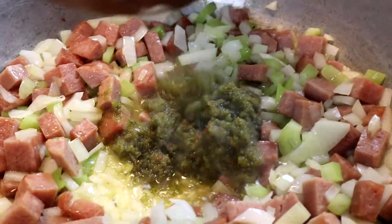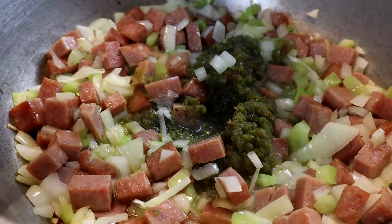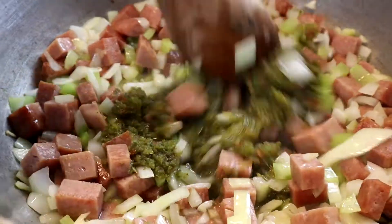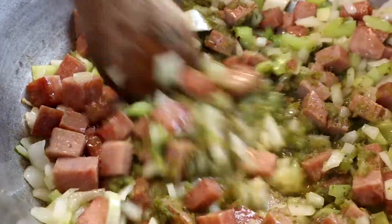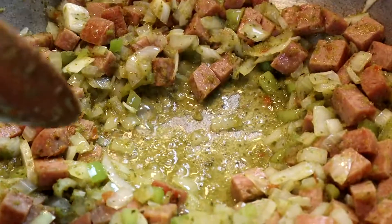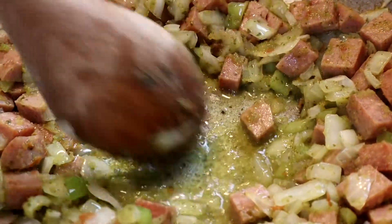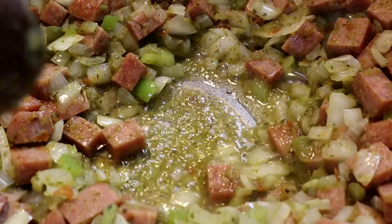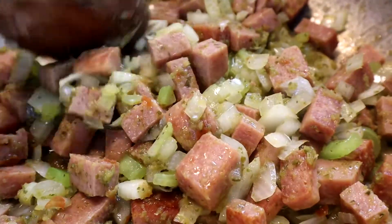Once the onion is translucent, I'm going to add the sofrito and sauté it for about a minute or so until everything is incorporated. The reason I do this is because we are layering flavors. If I add all the ingredients at the same time without frying or sautéing them — the onions, the sofrito, the water — everything will be blended together and it will not have the flavors I'm looking for. Once the sofrito has sautéed, the water is evaporating and all we have is just the intense flavor, which intensifies the onion, the jamonilla, and the sofrito — purely by evaporating the water.